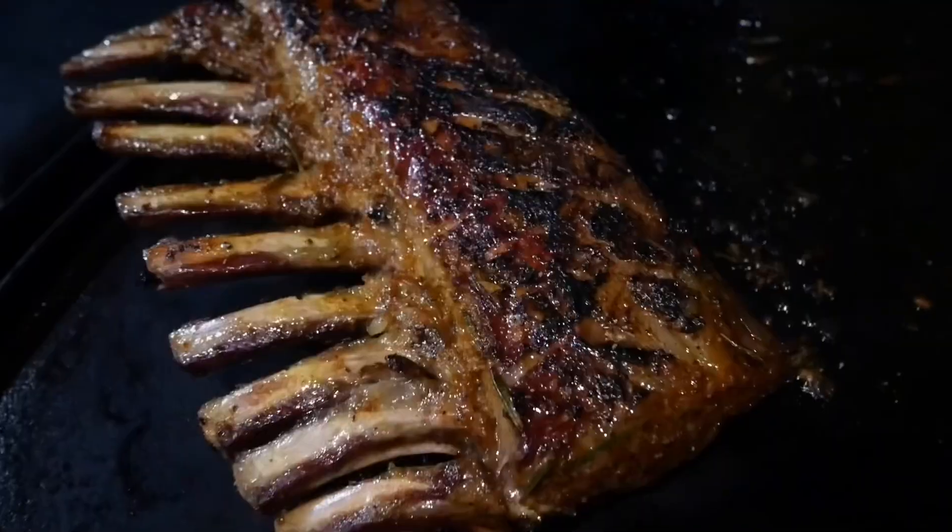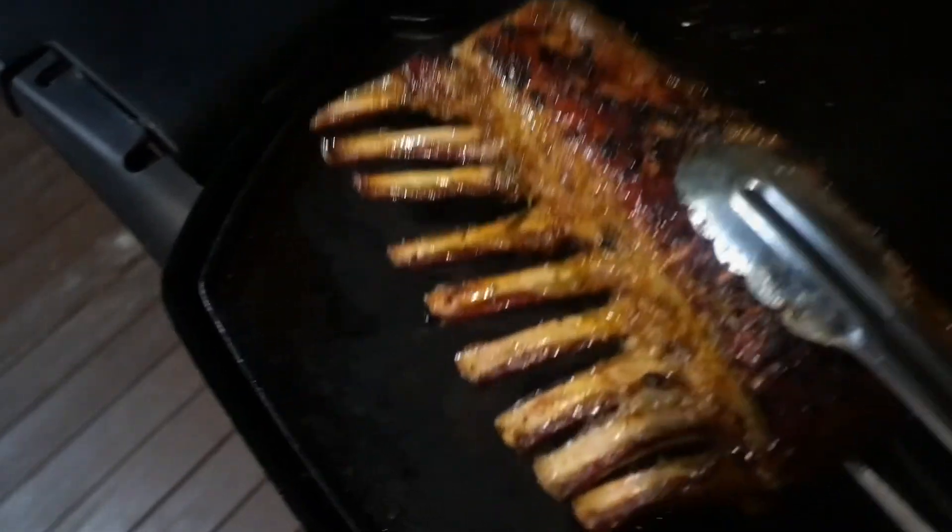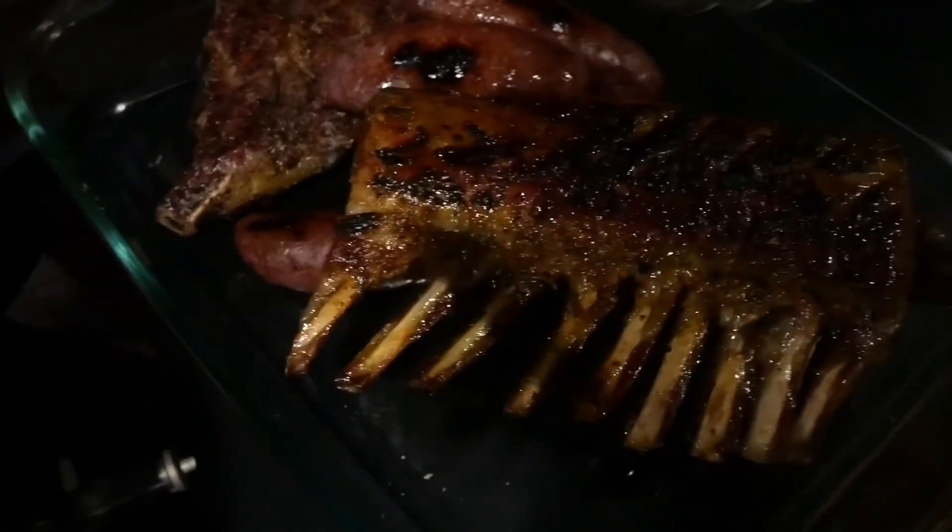The juices, the oil, the rub — it's really given a beautiful color here. Absolutely tremendous looking ribs, ready to be sliced.